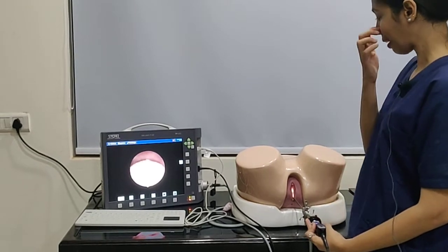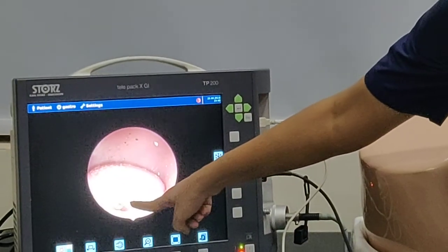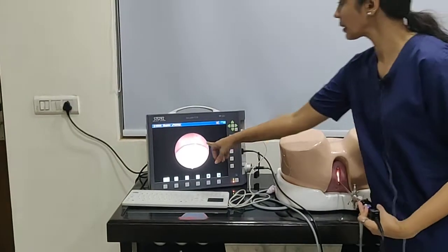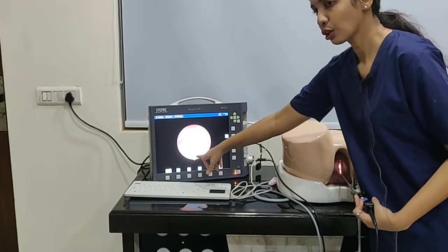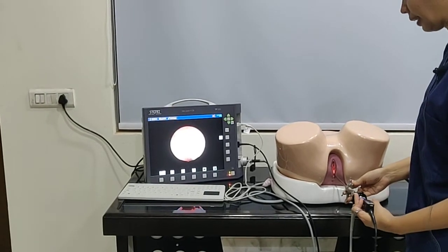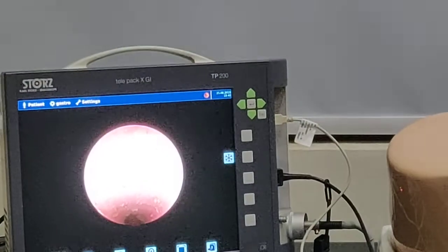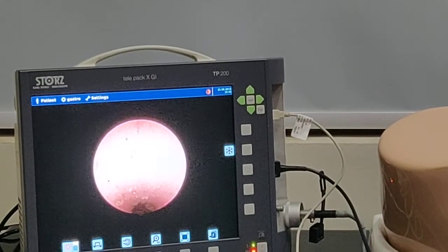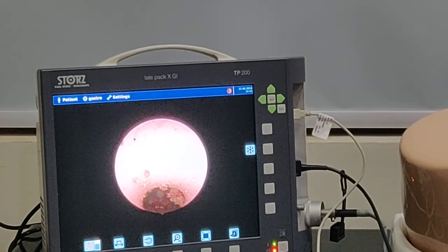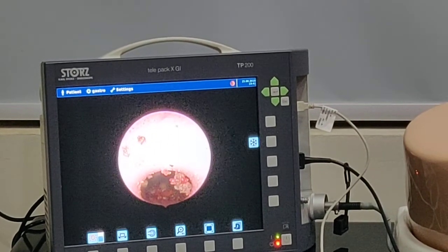Wherever the area we have to reach — we know the external os lies here. When the light cable is down, this area should correspond to the 6 o'clock angle. So as we take it at the 6 o'clock angle, we have reached inside the cervical canal. Once inside the cervical canal, we inspect it and keep on moving further. With the help of the fluid, the cervical canal also distends and we can see more easily.